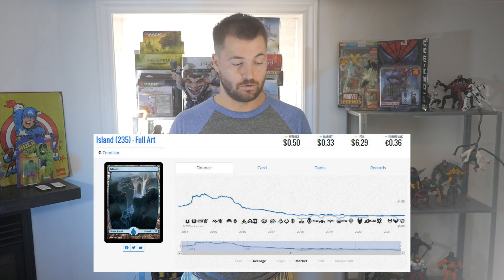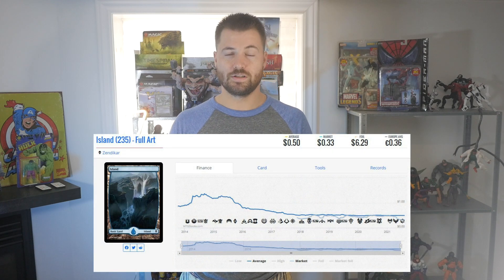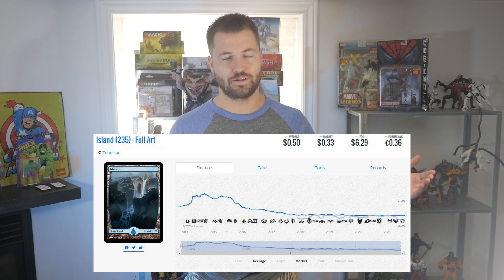It could be the very oversaturated market now with Magic the Gathering Full Art Lands. It feels like almost every other set is going to have Full Art Lands.